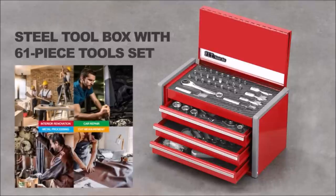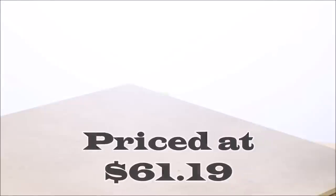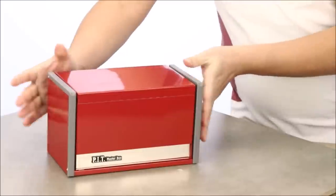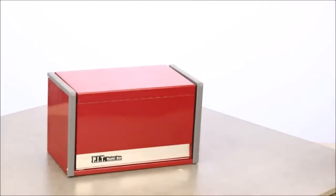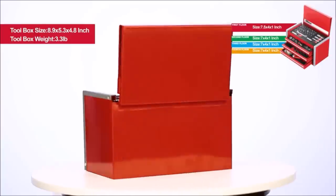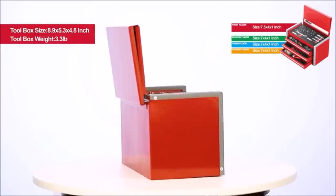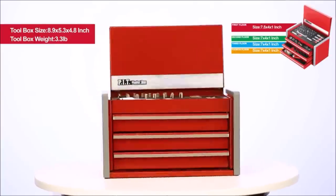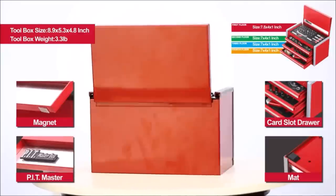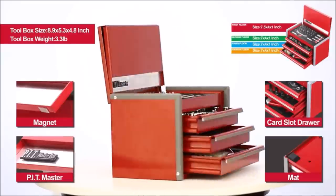Number two: the Pit portable three-drawer steel toolbox with a 61-piece mechanics tool set is your ultimate companion for all repair and maintenance tasks, available at $61.19. This comprehensive tool set covers all your needs with 61 high-quality mechanics tools ranging from wrenches to screwdrivers, sockets to pliers — a complete arsenal in a compact package crafted from durable steel.